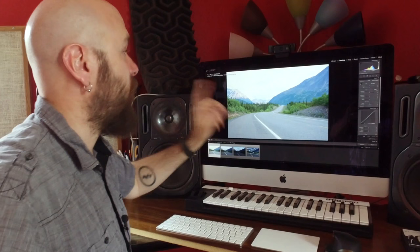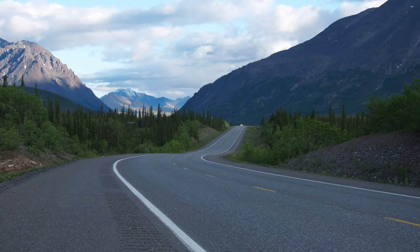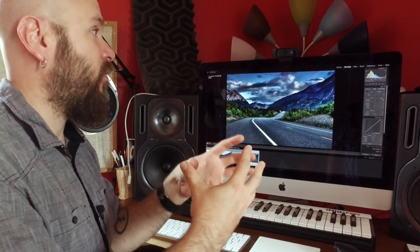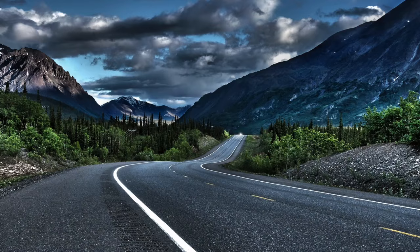A few years ago Kelly and I went to Alaska, and on one of our walks I saw the perfect composition of a road intersecting with the mountains. I took a bracketed shot — three shots: overexposed, correctly exposed, and underexposed — and combined them into what's called an HDR, or high dynamic range, photograph. You take the different elements of the underexposed and overexposed shots and combine them into a super hyper-realistic image. Here's what I came up with, and we're going to send this photo off to Costco for printing.